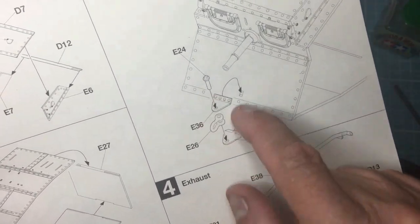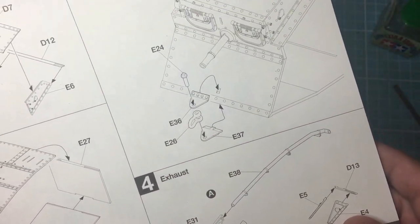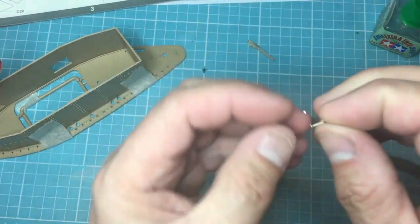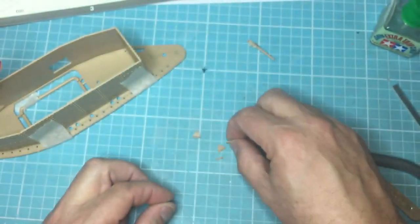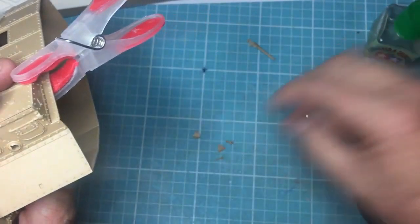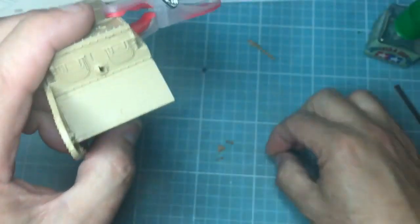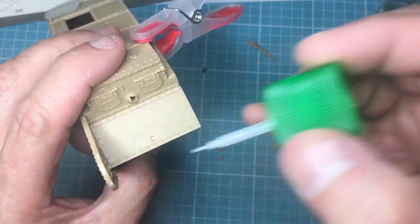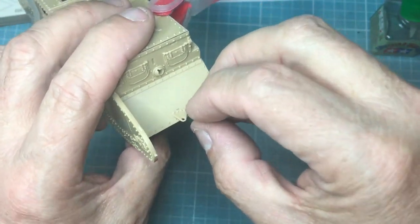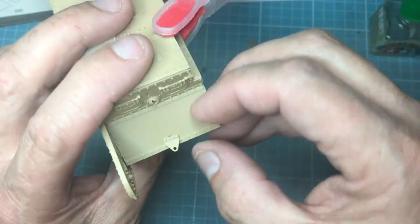We're going on to part three: putting on this front shackle mount and the eye bolt going through there, which gives the ability to be towed out of any problems. I've cut the parts off and cleaned them up — there's some very nice moulding, this piece was slide-moulded to get the holes through, which is all very nice. I'm just going to dry-fit this to check it fits. Yeah, the block fits into the hole — so a little dab of glue in there and then put this on like so.